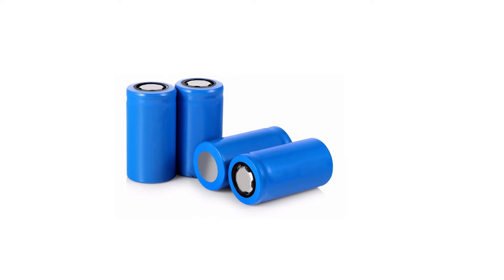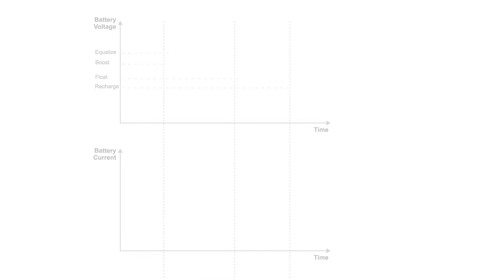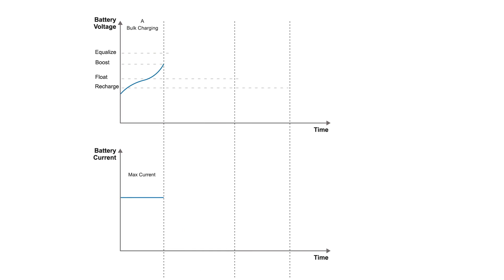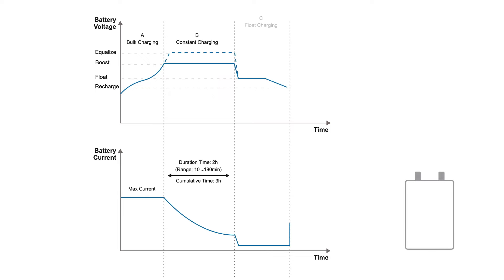Monitoring battery temperature allows for appropriate actions to protect against damage from extreme temperatures, which can reduce system efficiency. For instance, if the temperature reaches about 65 degrees Celsius, the controller will stop charging to prevent danger. This is particularly crucial for lithium batteries, which can be hazardous at temperature extremes. A temperature sensor ensures the charge controller operates the system safely.